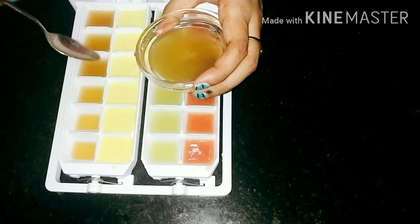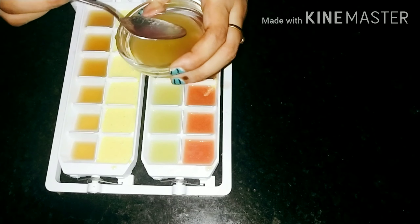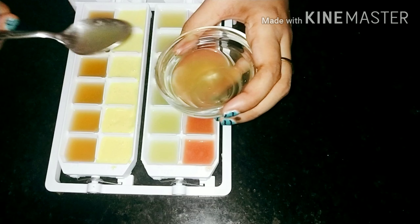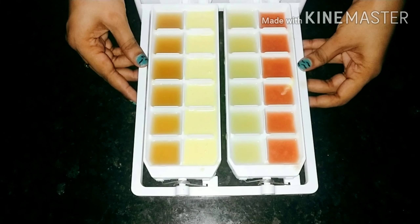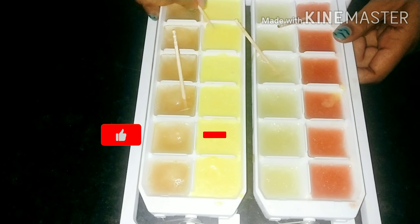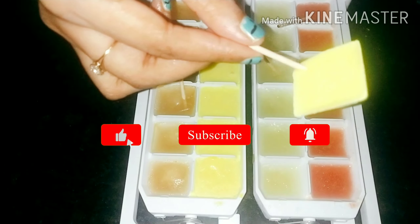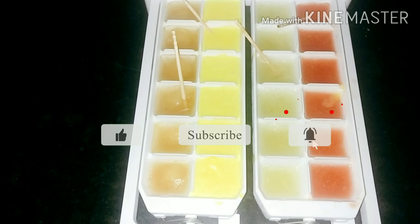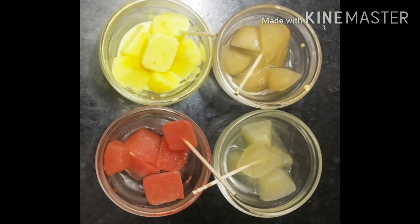Take the ice cube from the tray, put it in a soft cotton cloth and gently massage the face without leaving the remaining liquid from the cube on the skin. You can also use ice cubes every day before going to bed or whenever your skin feels tired. If you like this video give it a big thumbs up and subscribe to my channel.